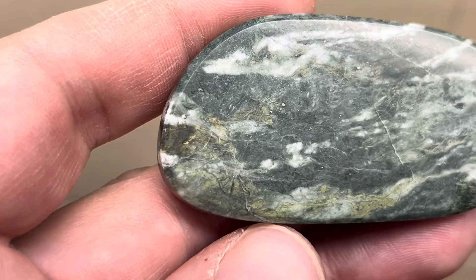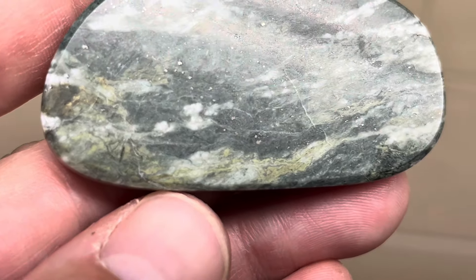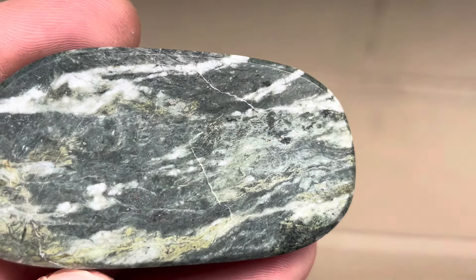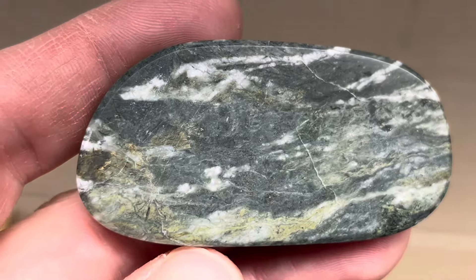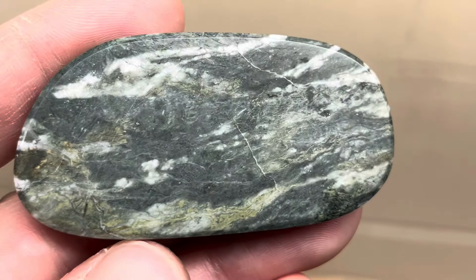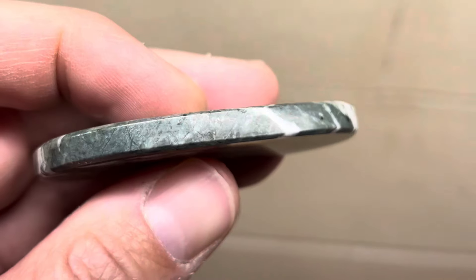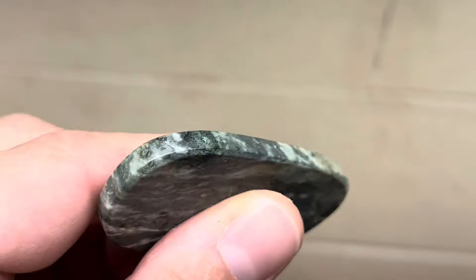And then the brown — I don't know what it is, if it's just crazy epidote and quartz in basalt. That's what I'm going to call it: just a basaltoid with quartz and epidote. But really, really cool looking — really cool patterns in there. I think it turned out really good, the edge turned out really good, that bevel turned out good.